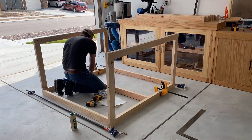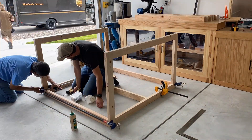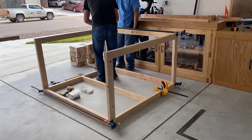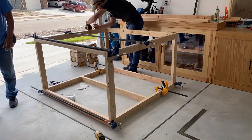Moving on to the frame, I use pocket hole joinery to assemble the two frame sides together. My awesome neighbor saw me struggling and came over to help. Working by yourself can be challenging sometimes — an extra set of hands is really helpful.